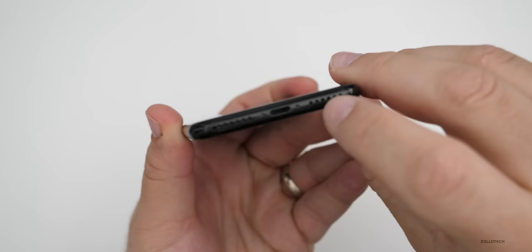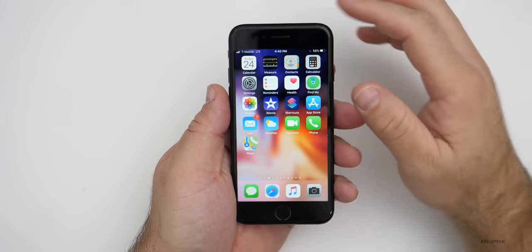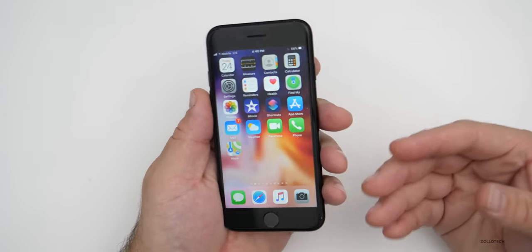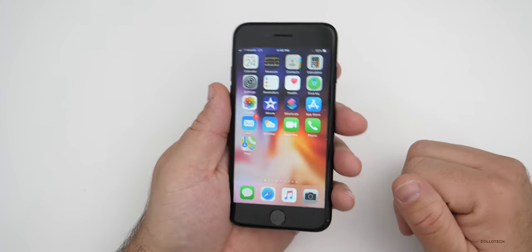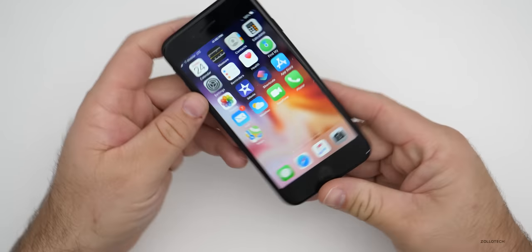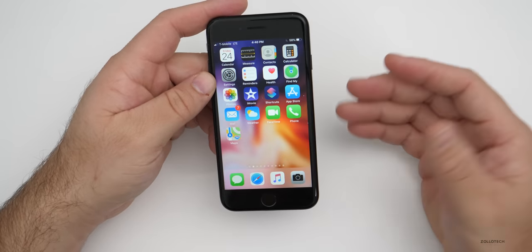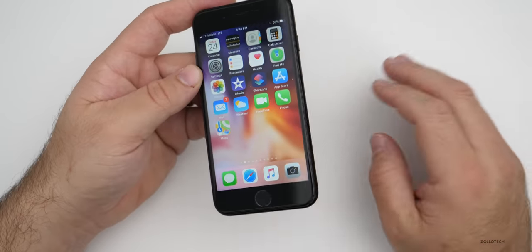As for the speakers, they're nice and loud and work well. The stereo experience is not as good as the latest phones, but it's fine for most people. When you're watching video or playing a game, the speakers will be nice and loud with no issues whatsoever. They're not going to match the latest phones, but in general they're decent.